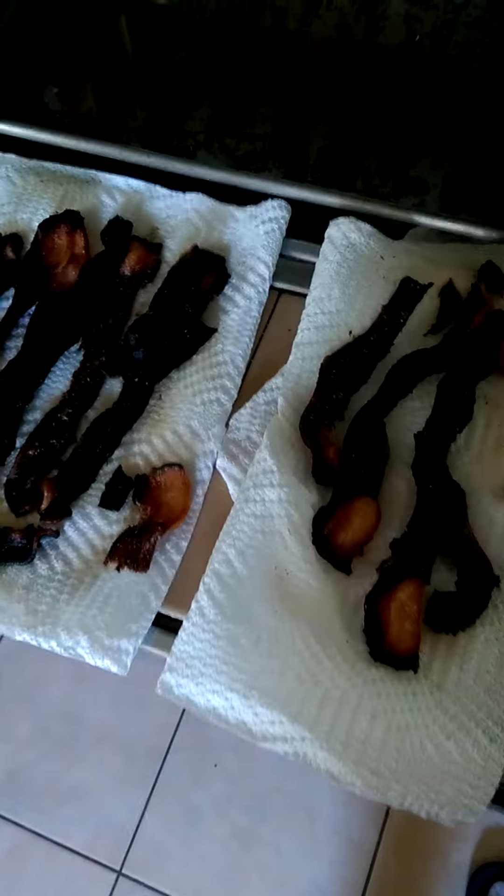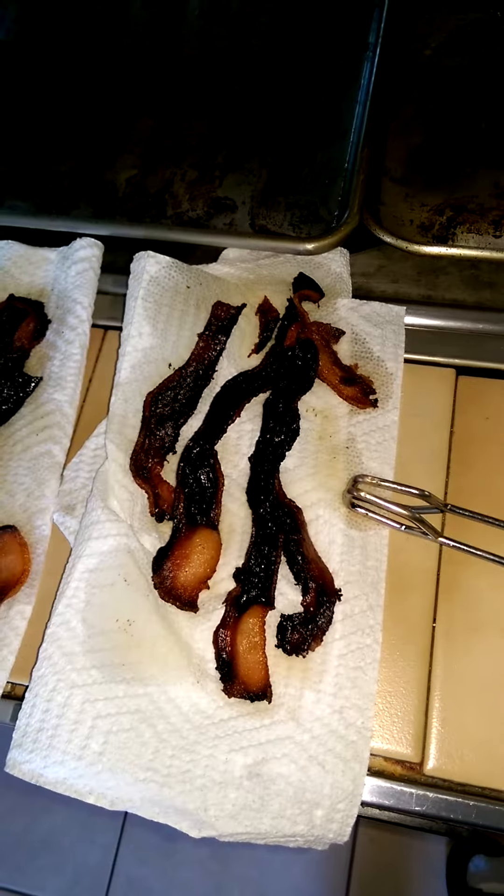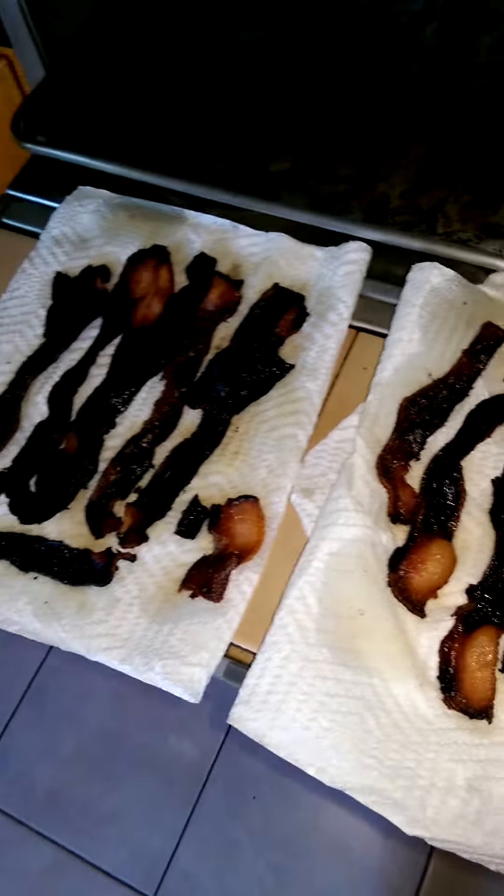Let's go take a look at my bacon again. It didn't work good. I tried it on the grill. Let's take a peek. Let's put some light on the situation. Yeah, look at that. Not good. Not good. Not good.